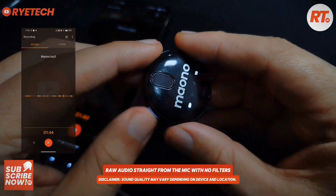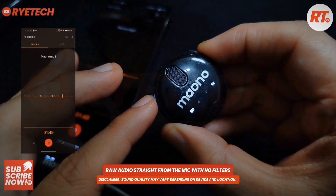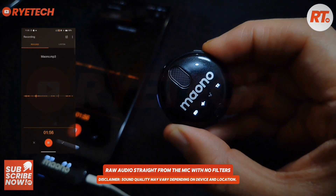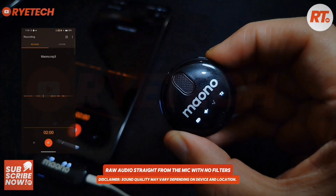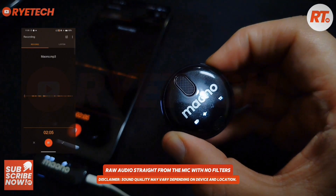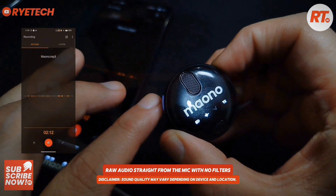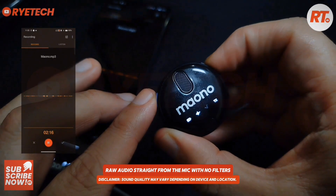There are three modes on this one. When you press this blue button, this is the regular one without noise reduction. Then we have indoor noise reduction — this is how it sounds indoors. Sound check, testing my Yono wireless. Can you hear that?